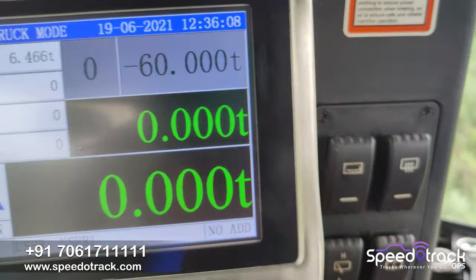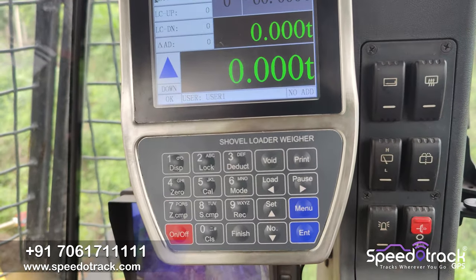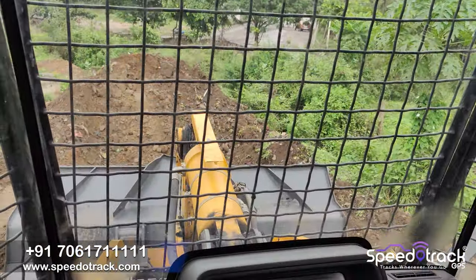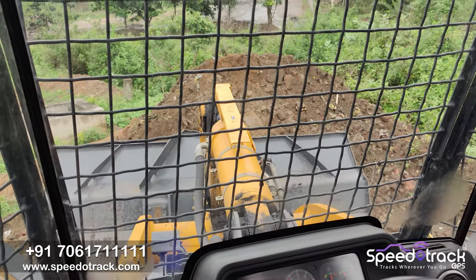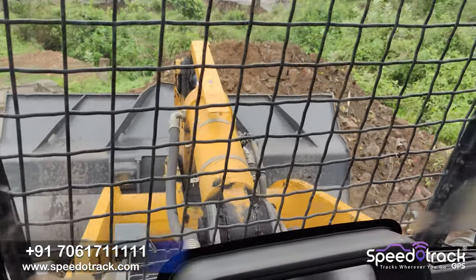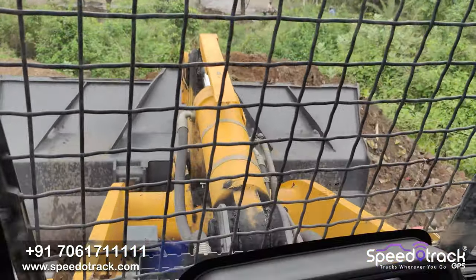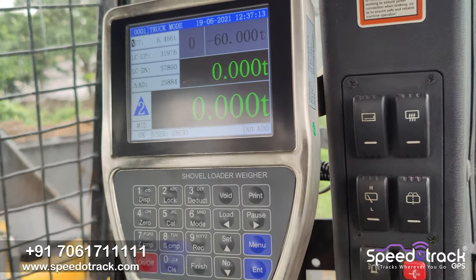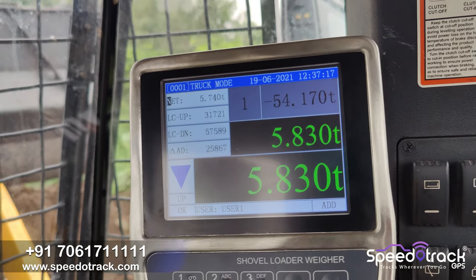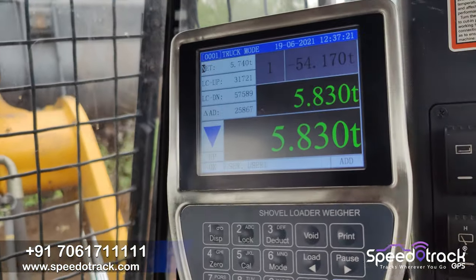Inside the operator cabin you can see our machine which is installed — it has a display unit and all the functionalities. On the screen you can see it's 0 ton when the bucket is empty. Now the operator is loading the material and after loading you can see that the weight is 5.830 ton.